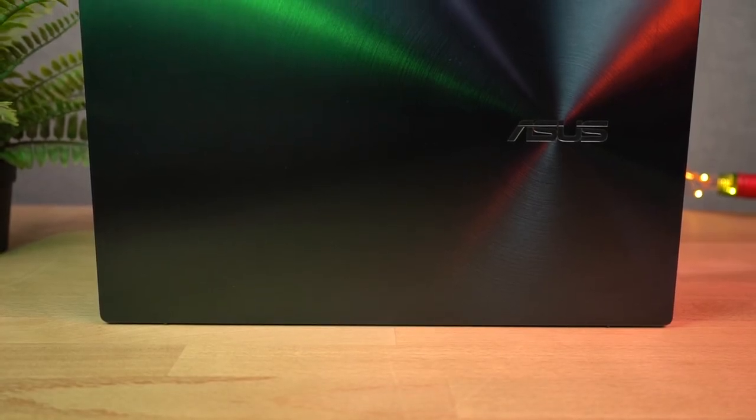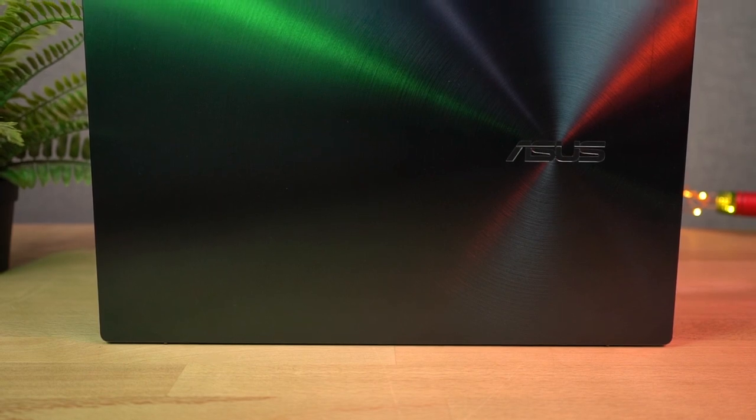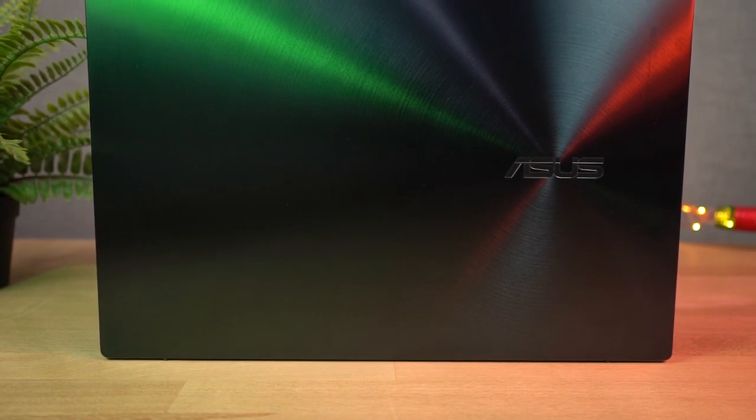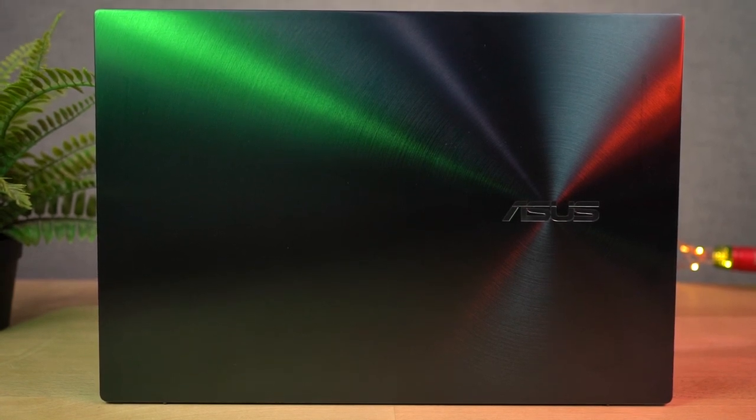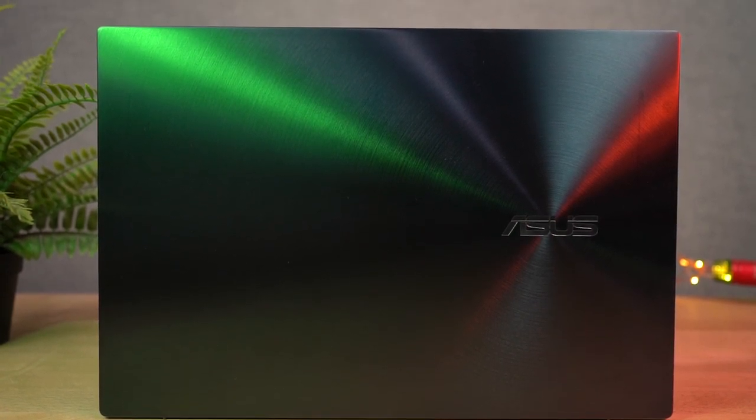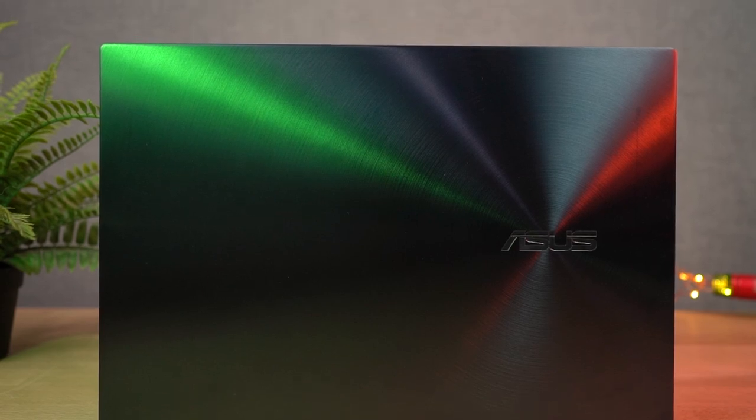About the design, as I've already told you, it looks super cool. The only con though is the weight — I wish it was a bit lighter. I know it's not possible considering all the things this laptop packs in, but still we can always wish for it.